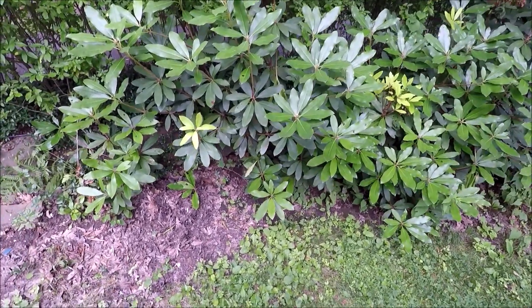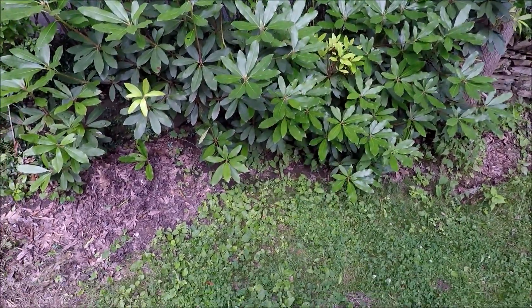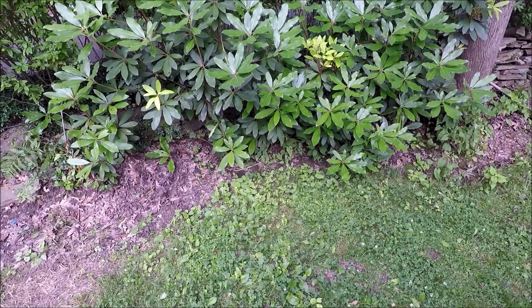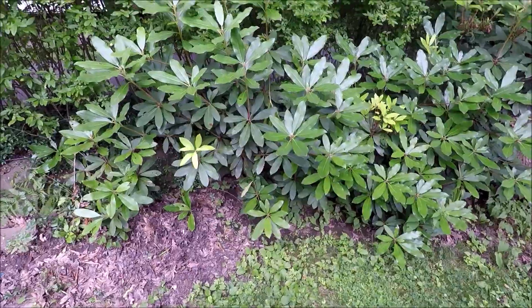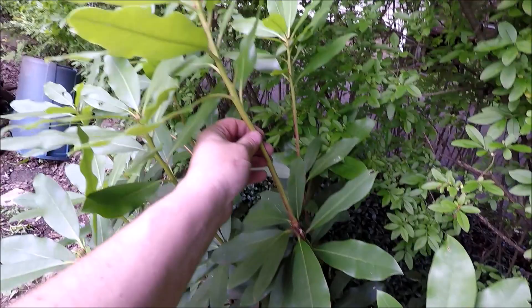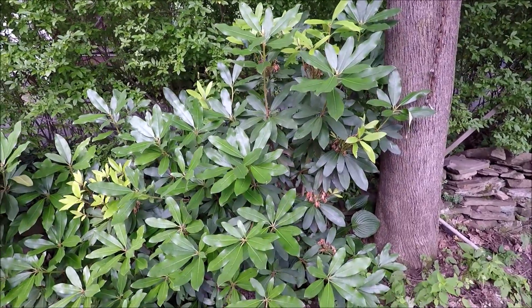Here we are five years later from the time I planted these rhododendrons. When we took them out of the ground you can see they're doing really good this year. There's almost a point of growth on them and they've grown up quite a bit from the day when they were just little plants.